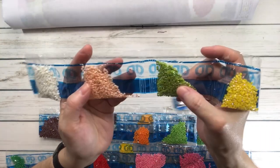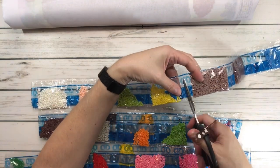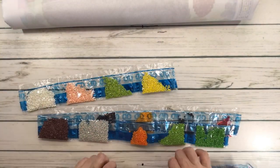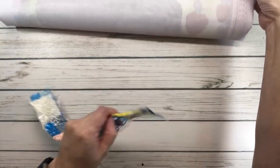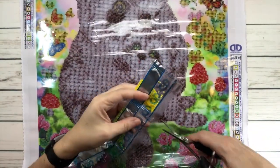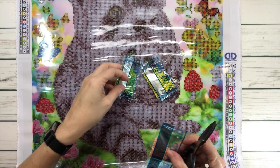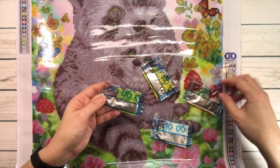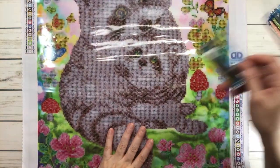We have one, two, three, four ABs, guys! Wow. And then we have a yellow, a very pretty green, a peachy color, and a white. It keeps sticking - and can you believe, it was so hot today that I got bitten by a mosquito!